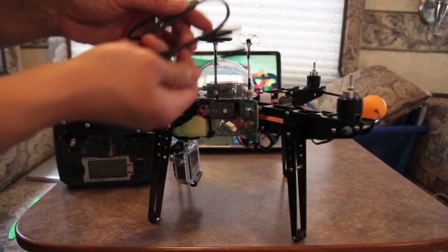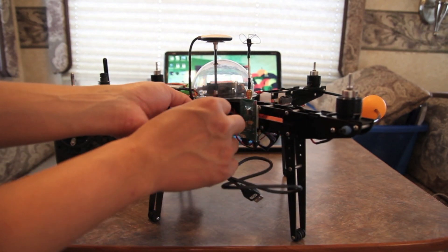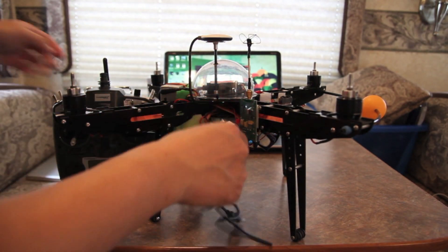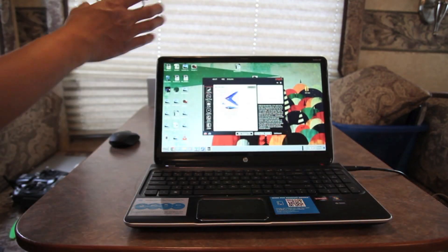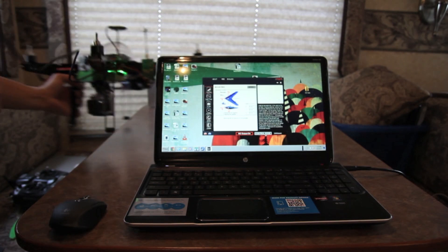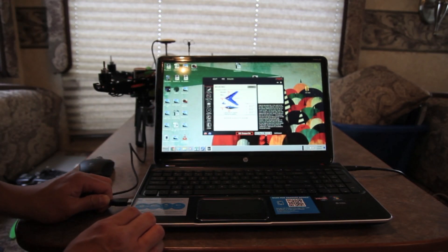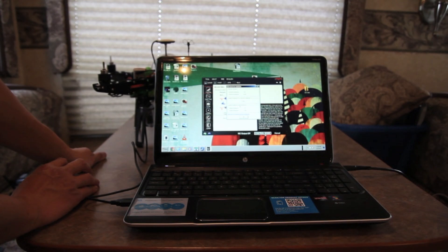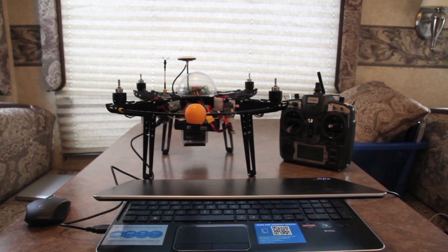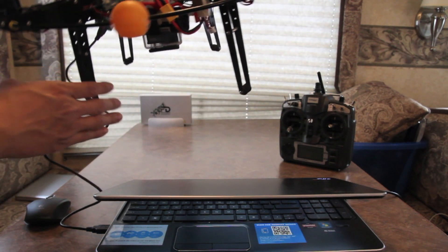Now we'll connect the DJI USB cable to this unit. I've got the Naza Assistant already queued up and we are going to plug the quad in. It checks that the software is fully up to date, which it is. Now we're going to take a look at how to connect the X1 and X2 ports of the Naza to your receiver so you can adjust the gains remotely from your transmitter while flying.